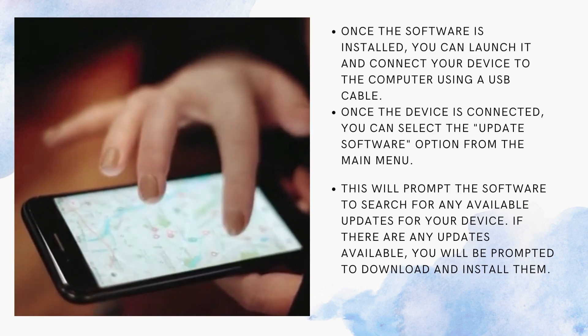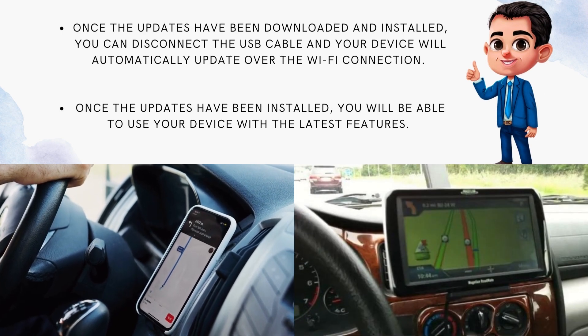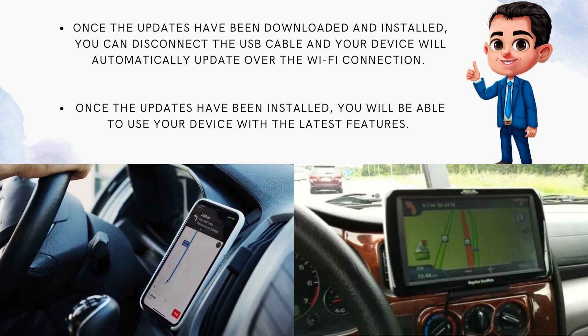If there are any updates available, you will be prompted to download and install them. Once the updates have been downloaded and installed, you can disconnect the USB cable and your device will automatically update over the Wi-Fi connection.